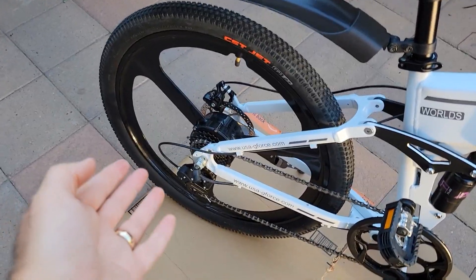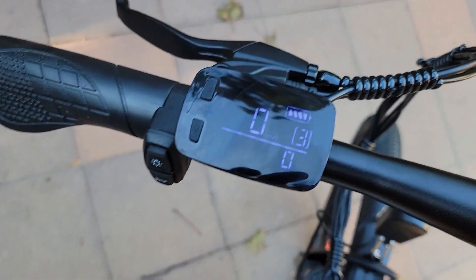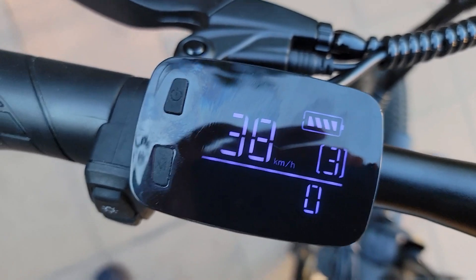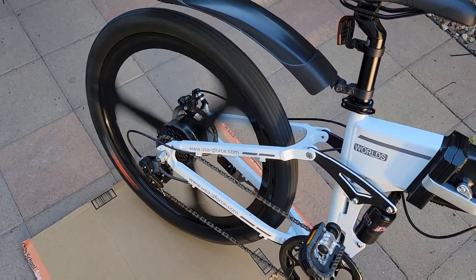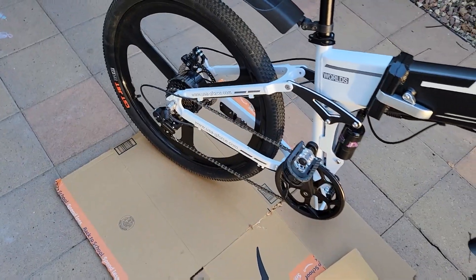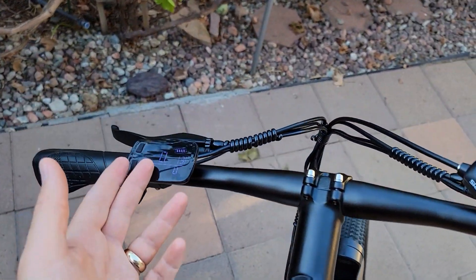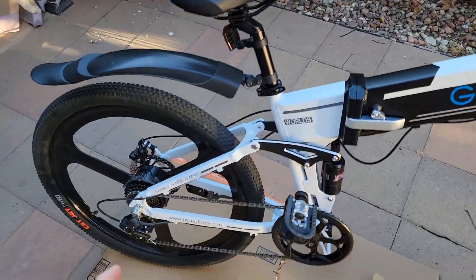Hey everyone, welcome to the channel. Today I will try to open the motor and see what the problem is inside. There was a show with the motor — I was told by G-Forces it was defective. The problem was the motor would make a lot of noise when riding the bike. Coasting without load it would go up to 39 kilometers and not make much noise, so it works normal with no load. But once I try to ride, it gives a lot of noise and will not go more than 20 kilometers.